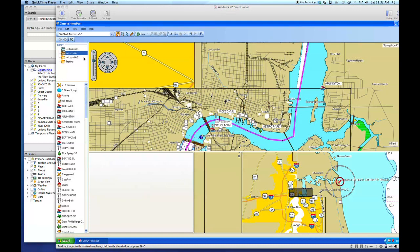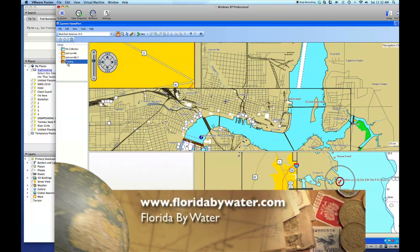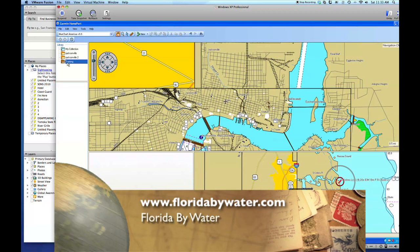By using Garmin Home Port, you're able to actually do your waypoints, your routes, your tracks, all at home before you get ready to go out on the water. It's a lot easier than using your chart plotter trying to put in this information. For more information on great places to go, visit www.floridabywater.com. We also have the GPS coordinates there.